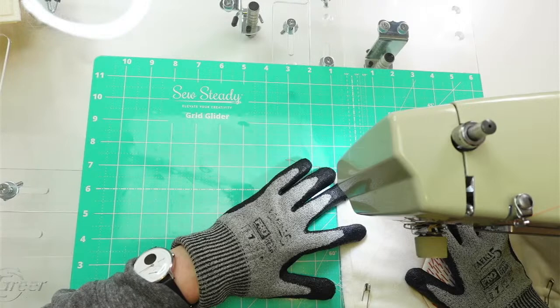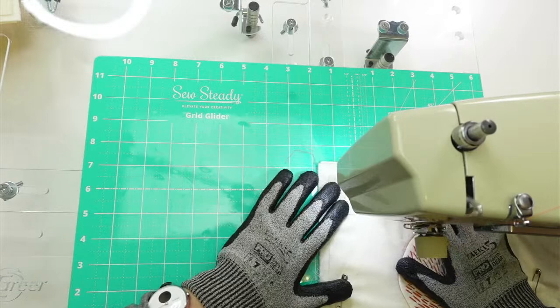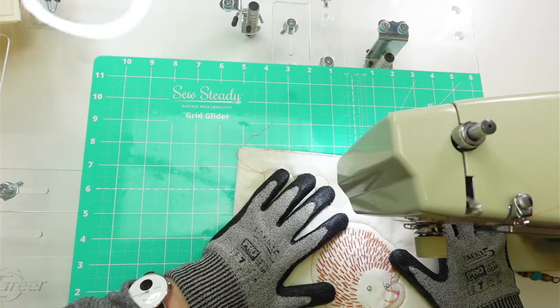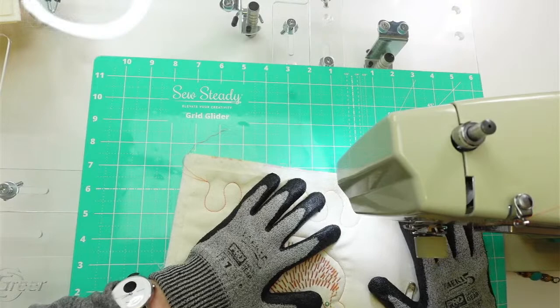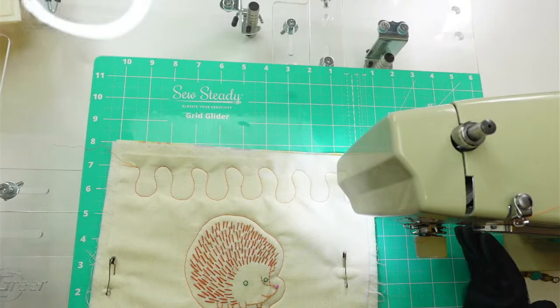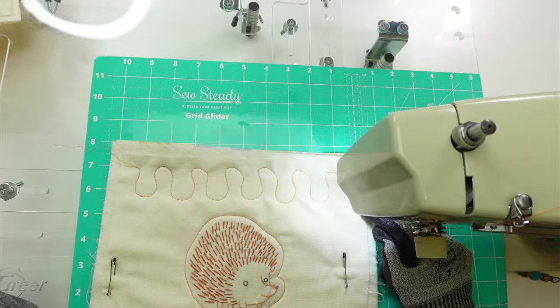We're gonna go for it — squiggle down. I already got my fingers in the way. We're gonna make them kind of small. I should have drawn horizontal lines on this so I could keep the tops and bottoms of these going at the same height. This is gonna be a little wonky and I haven't done a design like this before, but we're gonna give it a go. Good enough — we got our first little row.